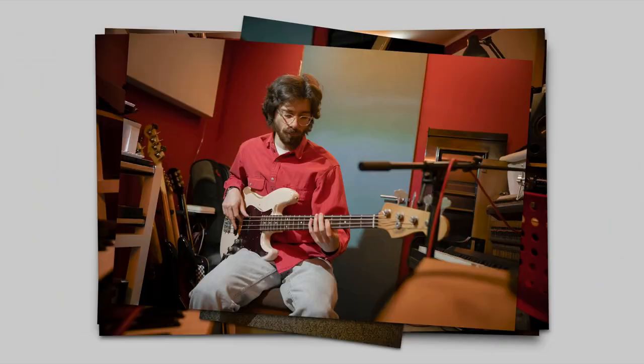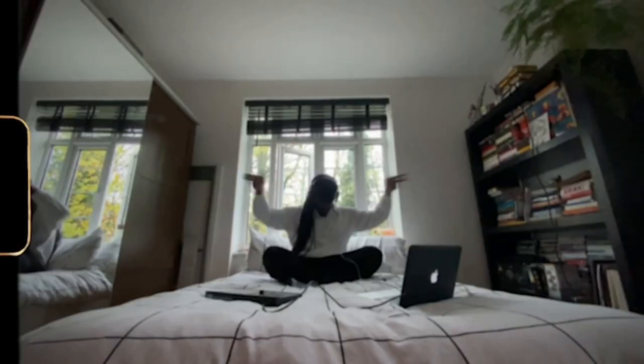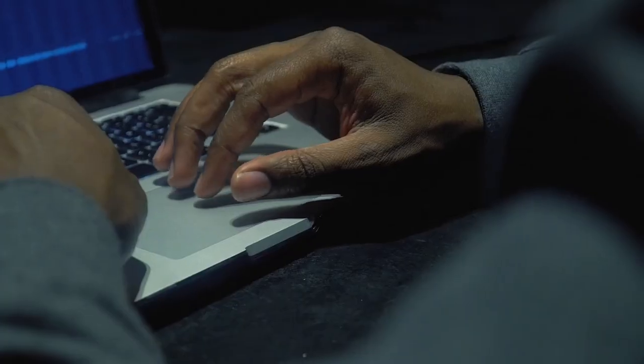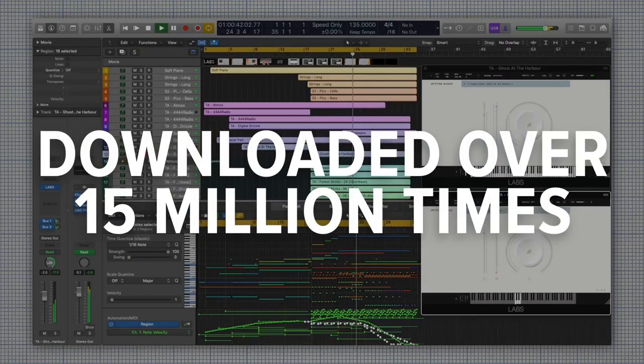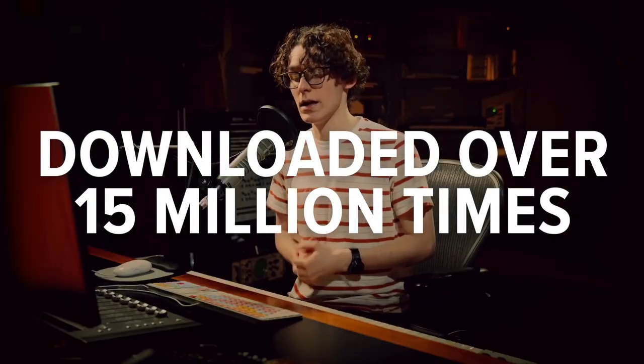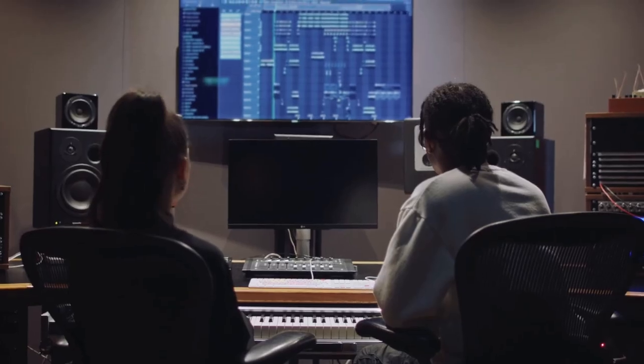With that out of the way, I'd like to take a minute — or 12 — to talk about the UI, as it's where Spitfire has really dropped the ball. In a world where so many plugins are dried-up pieces of turd rolled in shiny UI glitter, Spitfire Audio has got to be the only company with the opposite of that problem, having created a true gem of a free plugin whose value is undermined thanks to its god-awful interface. And today we're gonna tear it a second butthole. That's right — this plugin UI actually has a butthole.